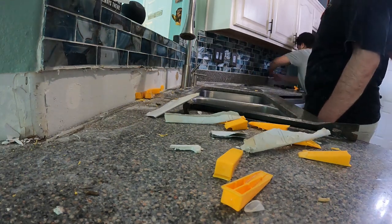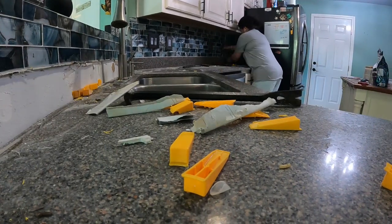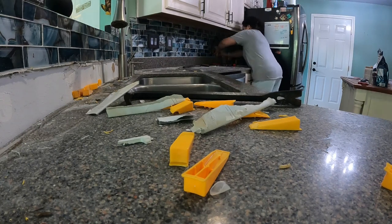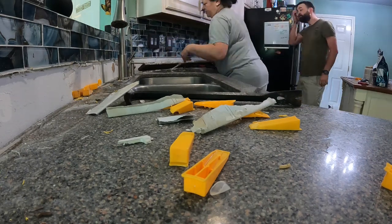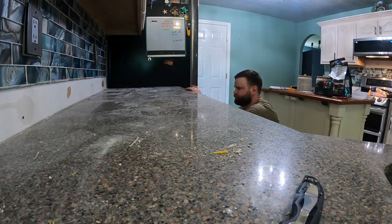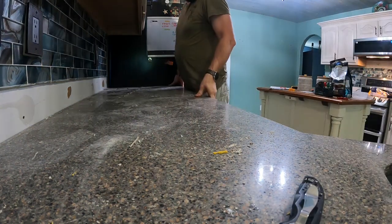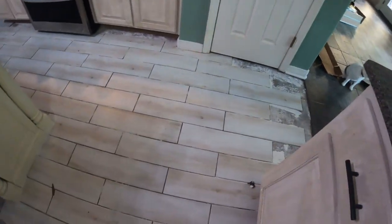Trying to figure out how to get this other part off — getting under this glass was really tough too. So you have to clean out all of the old silicone and then you start using your chisel and pretty much wedge it out. And this piece actually came out pretty easily, so I was really happy about that. It was just a matter of working the wedges down the wall and then pop — there it goes. And here we're actually removing the countertops from the cabinets, so you have to get up underneath with the chisel and hammer and it just pops.